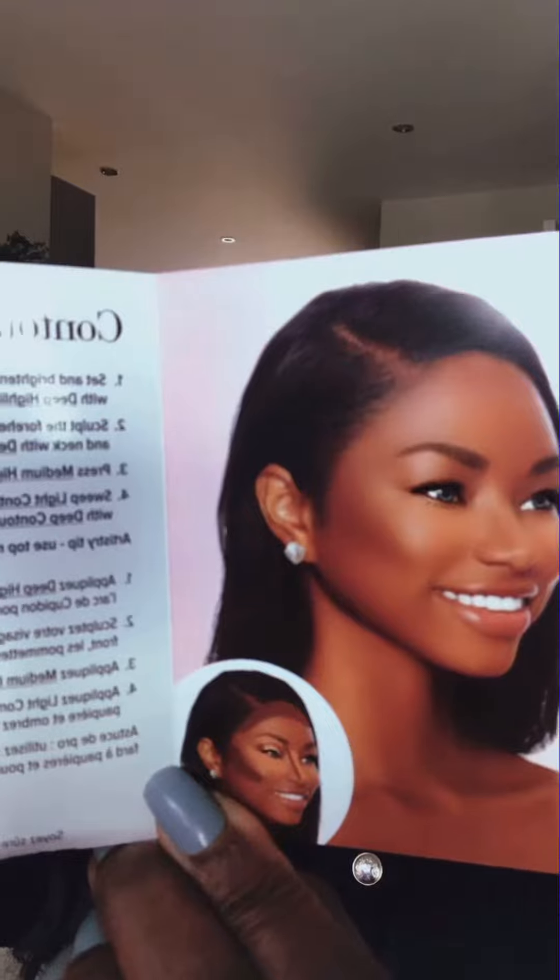Now this comes with a guide and it also shows you how to contour your skin. So I'm going to try this highlight. I've got my brush here — don't know what it's called, but it's a brush.